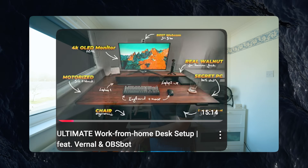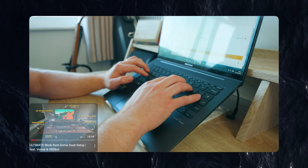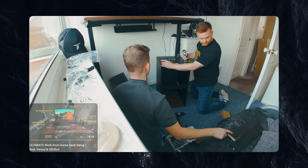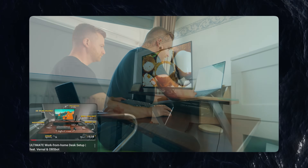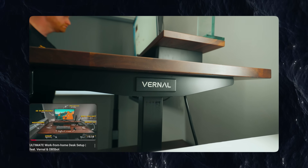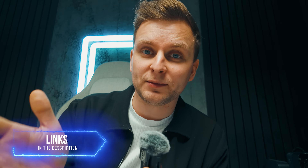Why don't you also check out our work-from-home ultimate setup makeover? I had great fun making that video. We used some very different, interesting products and actually gave it to a person to use. We also used a very interesting PC — 100% silent 100% of the time, even at full load. Links are in the description below.